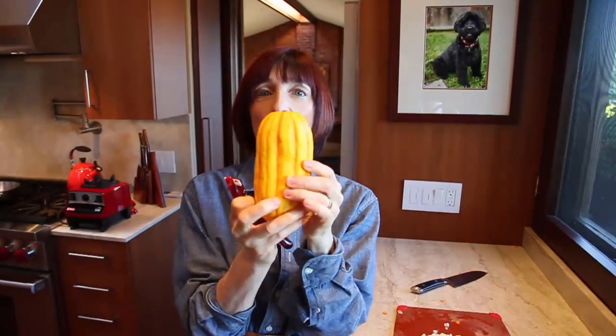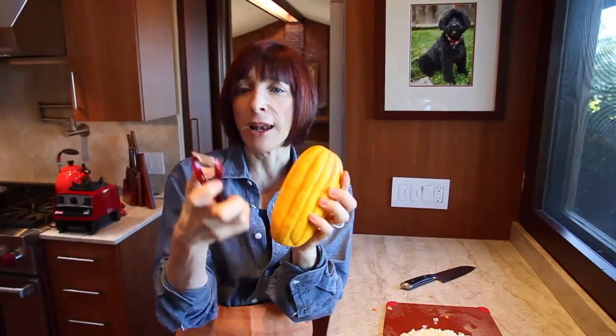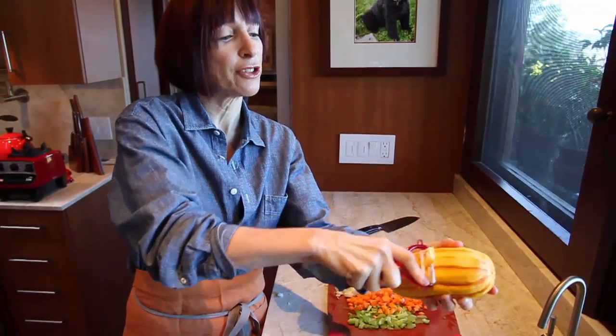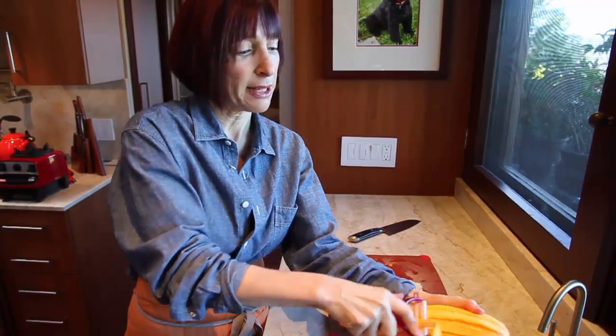This is a delicata squash. I could leave the skin on, but I'm making soup, so I'd rather not. I'm just taking my vegetable peeler. See how easy these are to peel? They look very daunting, but as you can see, they're not.